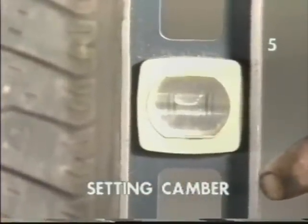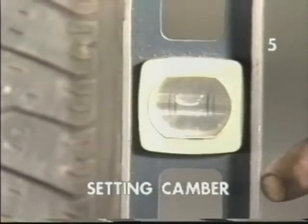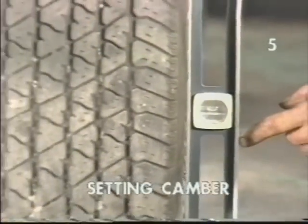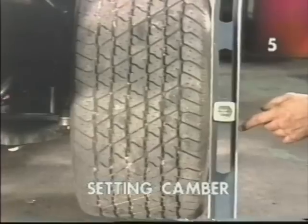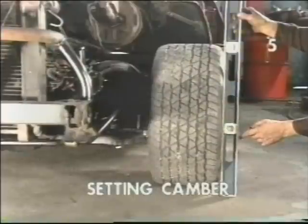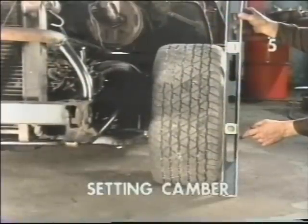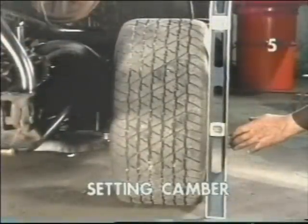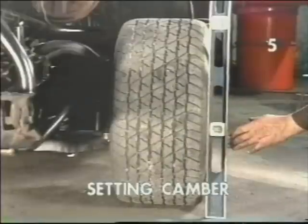If we're not at zero, we want to adjust our reading by the addition or removal of shims in the upper control arm. If at all possible, we want to add or remove the same amount of shims on both the front and rear attaching bolts of the upper control arm simultaneously. Once we have arrived at a near zero reading, our camber is satisfactory for this initial alignment.